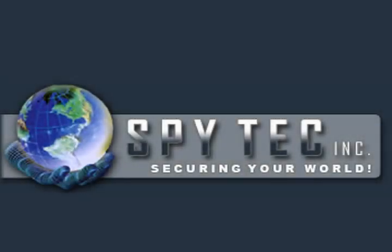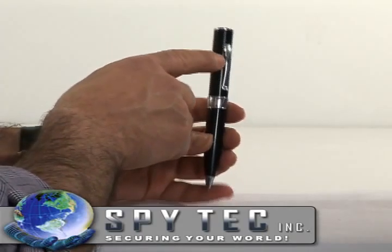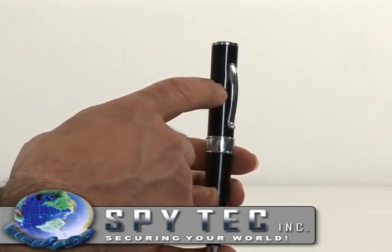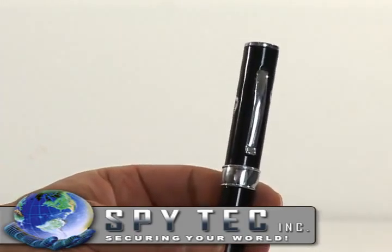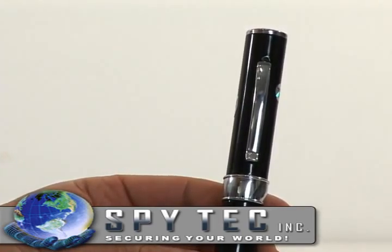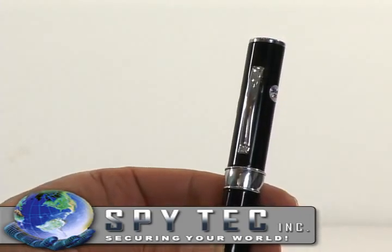This is our product, the DVP-1000. It is a color video and audio pen. The microphone is behind the pocket clip. It's an ideal tool for body-worn instant covert video and audio recording. The pen DVR will record for a full two hours on a single charge.